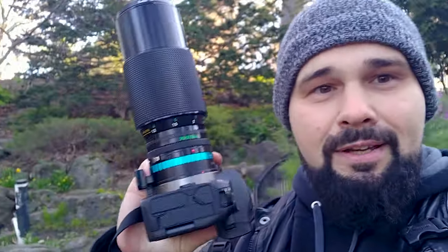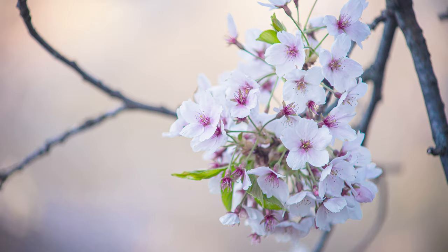I have the 70-210 f4 on here and I'm curious to try out the macro capabilities of this lens on some of the cherry blossoms. It's going to be fun and a beautiful setting, except for these grounds crews and their loud cars.